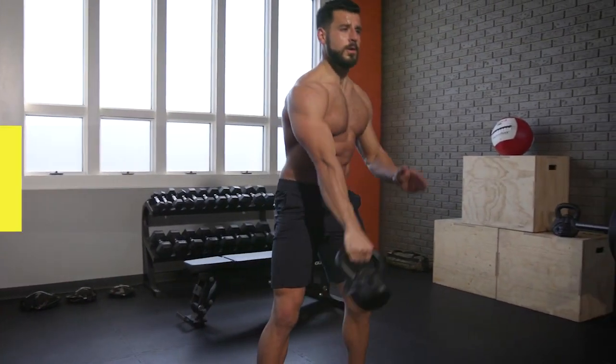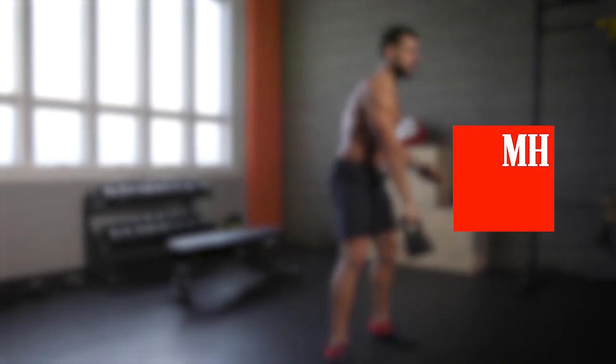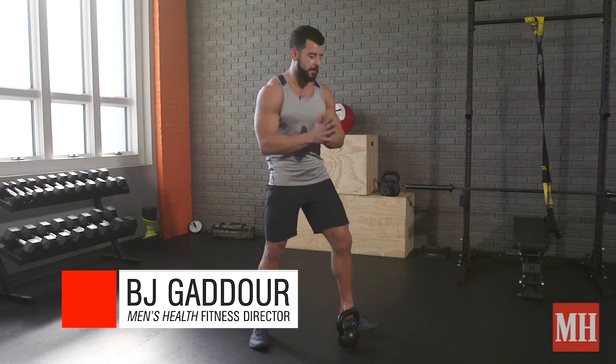Yo, this is B.J. with Men's Health with the Kettlebell SCC Workout, standing for strength, cardio, and core. You get all through with this workout, all you need is a single kettlebell.